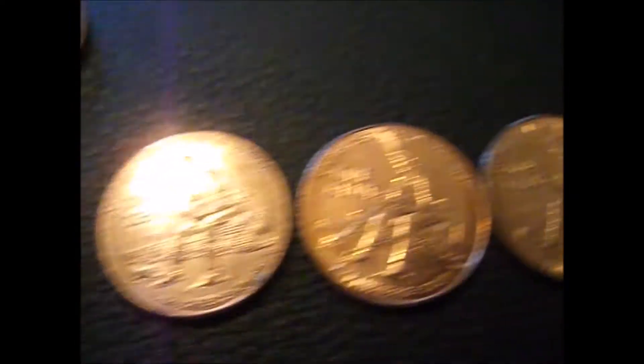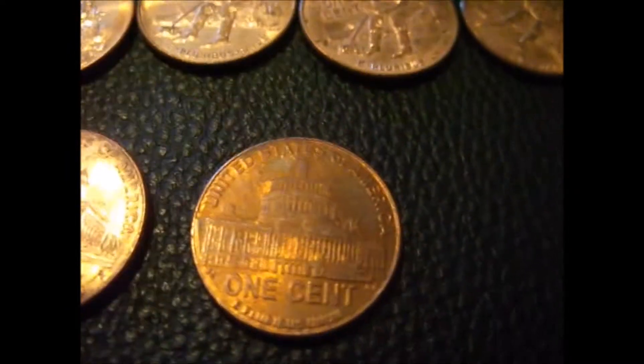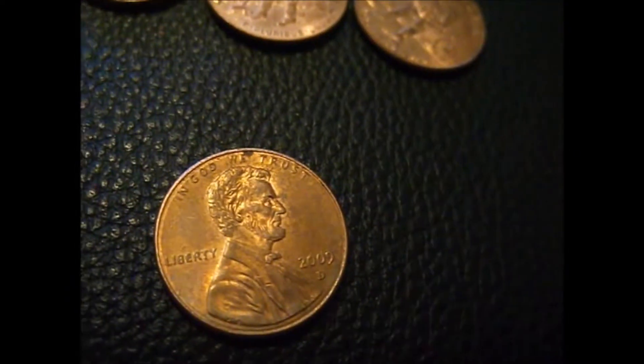Got a bunch of 2009s. I got one of the log cabin building — I can't remember what they're called — but it's a D. My friend at school gave me this 41d wheat penny.